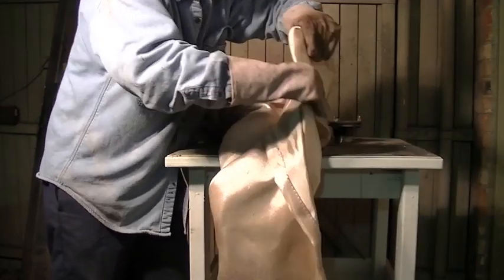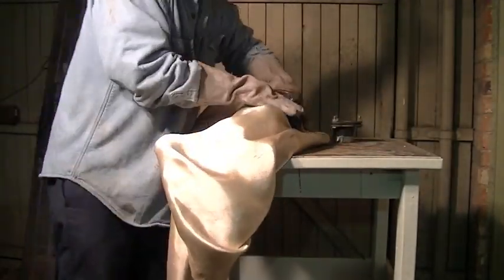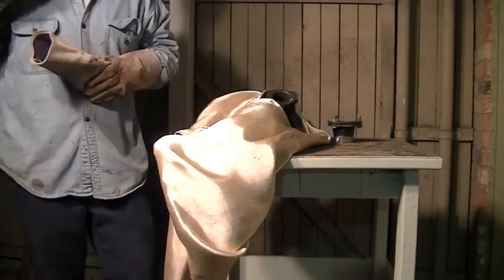I'm wrapping it in this welding blanket to keep the heat in. I only have exposed the area that I need to weld on.